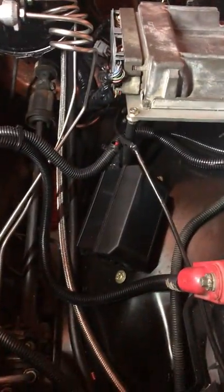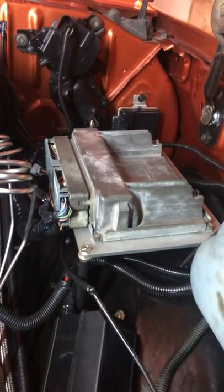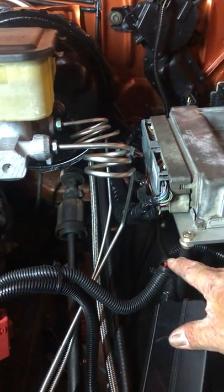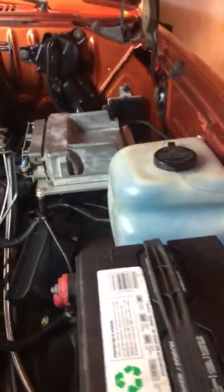Up front here, I mounted my fuse panel right there. The ECM is mounted right there — that's a Dirty Dingo mount. I've just got some all-thread holding it up and the all-thread is covered with some black tubing to make it look a little better. I also moved my battery to this side; you can buy that bracket from LMC — it's really cheap.